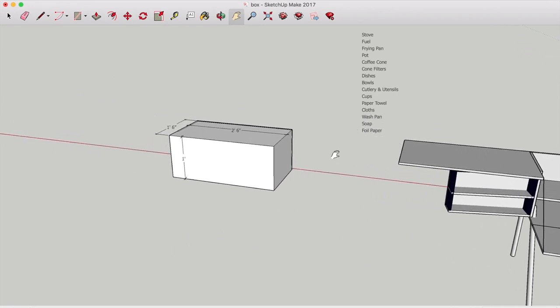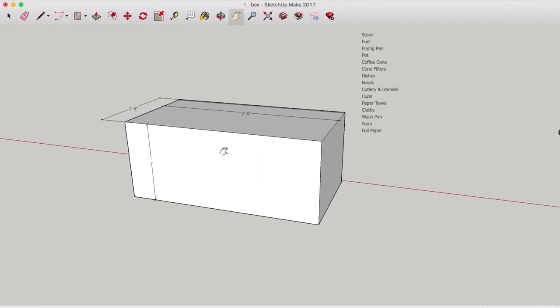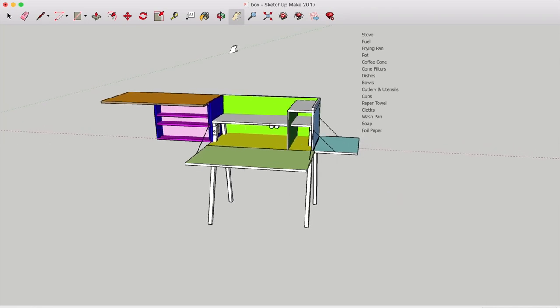So we go from a simple box with all the gear stored for convenience, to the Swiss Army knife of chuck boxes.